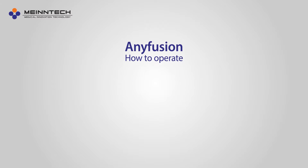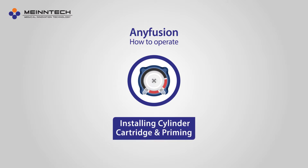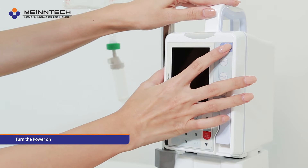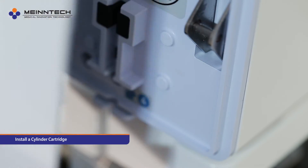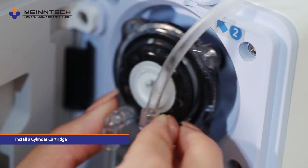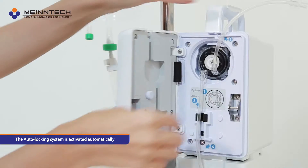Anyfusion — how to operate. Setting Anyfusion, Step 1: installing the cylinder cartridge and priming. Turn the power on. Open the front cover and install a cylinder cartridge. The auto-locking system is activated automatically.